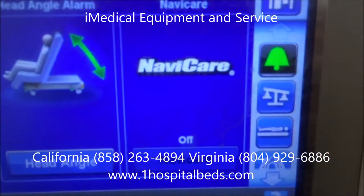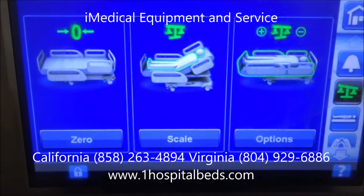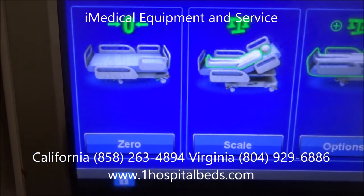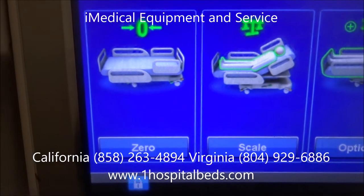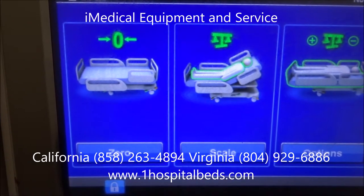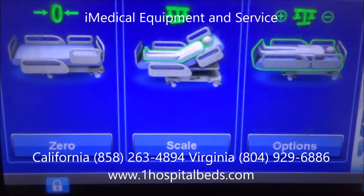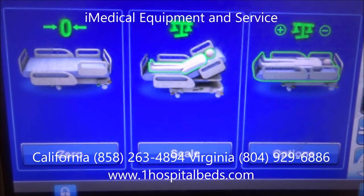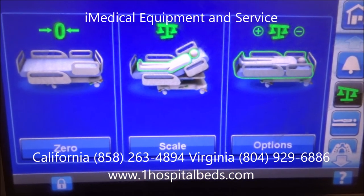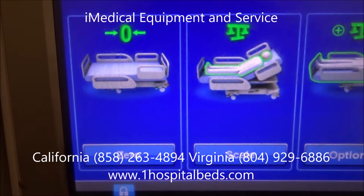The next thing we're going to go to is the scale feature. Scale is super important. The first thing you do when you get the bed is weigh the patient. Before the patient gets into bed, hit the zero button to zero out the scale — that measures the weight of the blankets and pillows. Once it's been zeroed out, go to the actual scale feature and weigh the patient. You can also adjust for extra pillows added later.